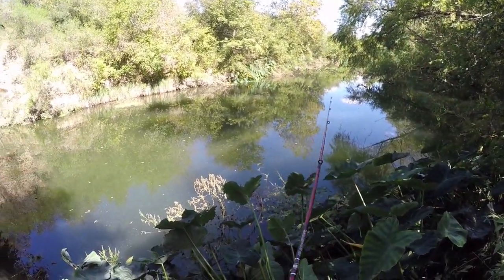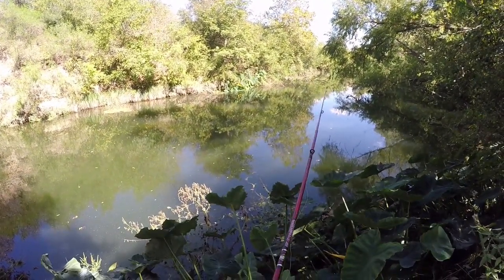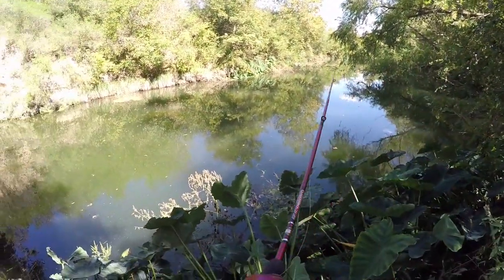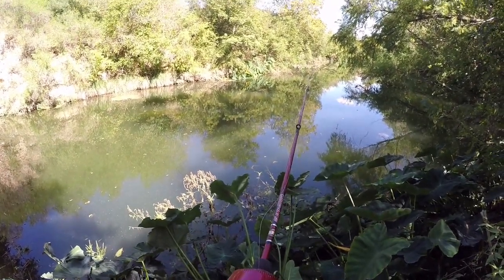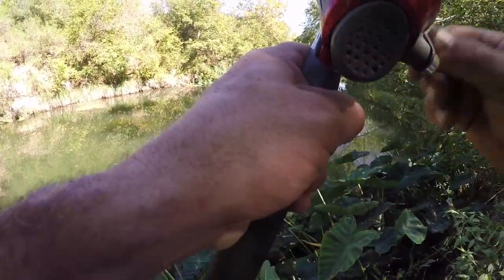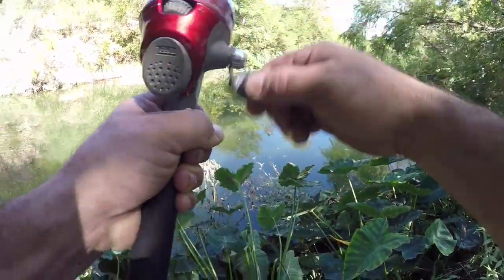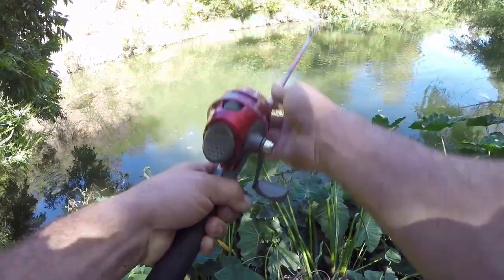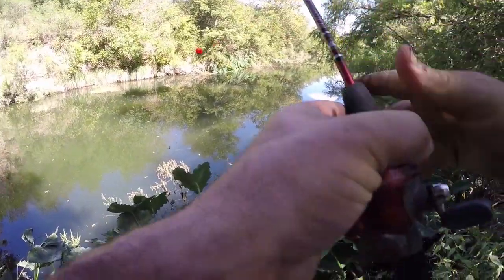As soon as it hit the water. Still playing with it. Must be a little one. What we got - is that a bass? He came off and hung me up. That bass came off and I got it undone - I didn't have to retie. That was the second bass.